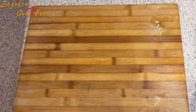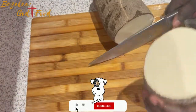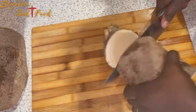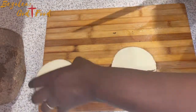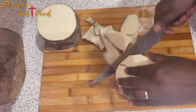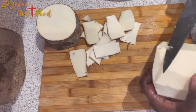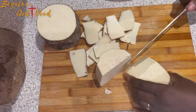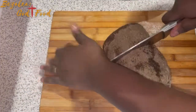As the stew simmers, we prepare our yam. I want the pieces to be similar in size — impossible to make them exactly the same, but similar. I cut my yam into four equal parts, peel it, cut each quarter in two lengthwise, then divide each piece into three widthwise. After cutting, I wash it and we're going to cook it.